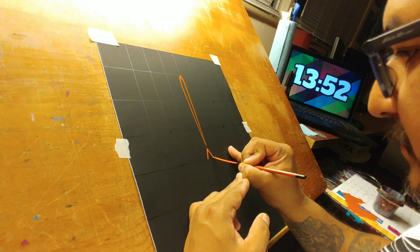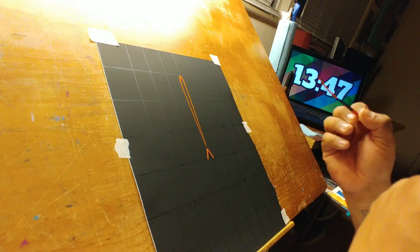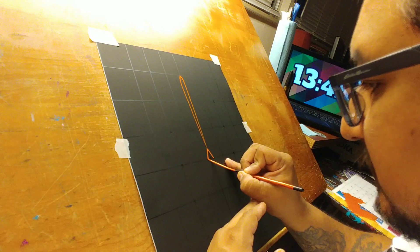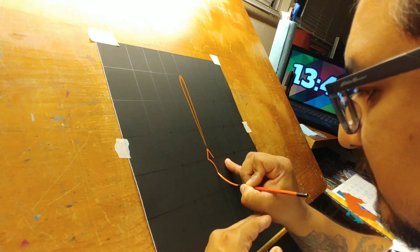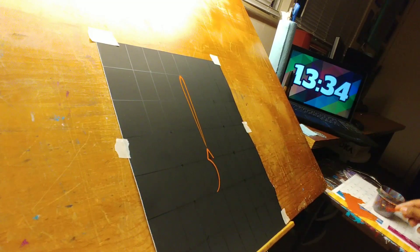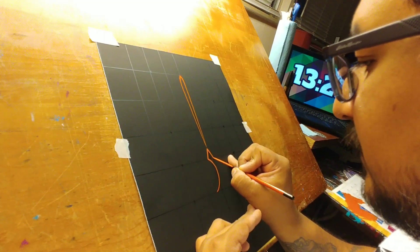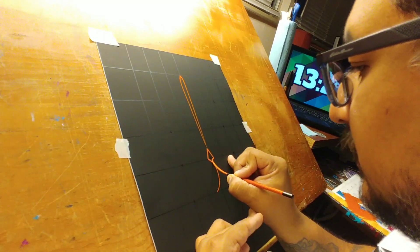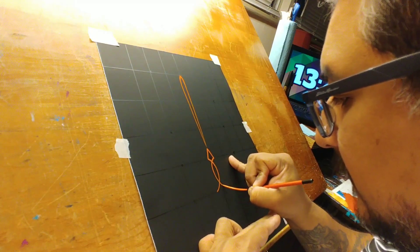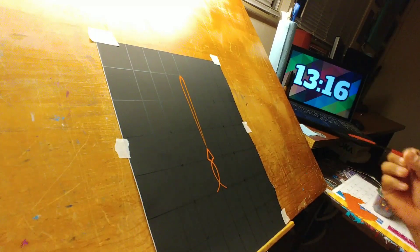This brush is kind of bigger than you would expect it to be for being a number three. I kind of wish I had gotten the number one because it's more towards the size that I'm used to using. I believe this is more of a lettering and liner brush than it is a pinstriping brush, but I've gotten used to using this style of brush for pinstriping designs.